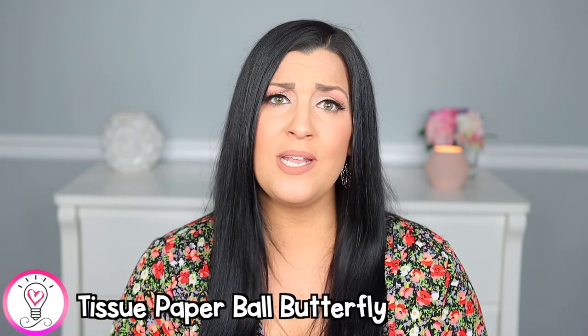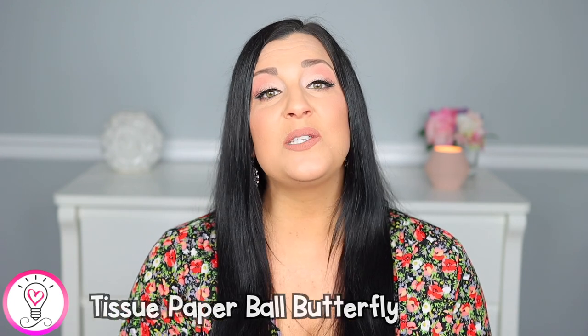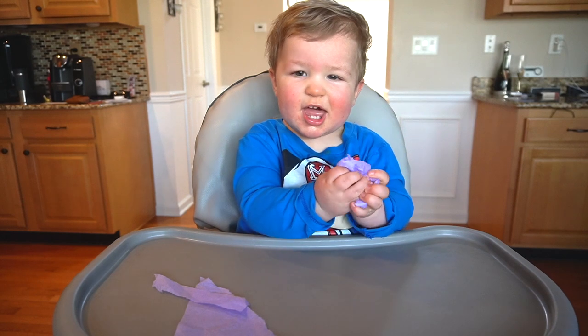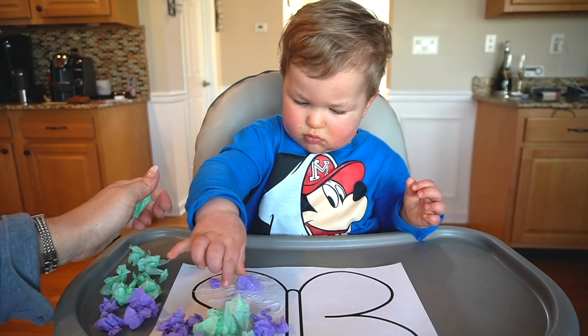Our last category is our art activities. This tissue paper ball butterfly was not only a great and easy art project, but it's also great for fine motor skills. There is a butterfly template included in my spring unit, so we just printed that out, tore up some tissue paper, crumpled the torn paper into little balls, and glued them onto the butterfly. Easy peasy, but super cute.